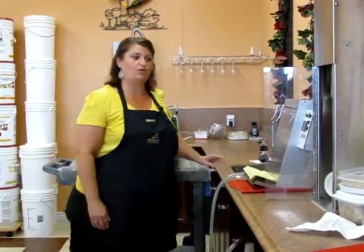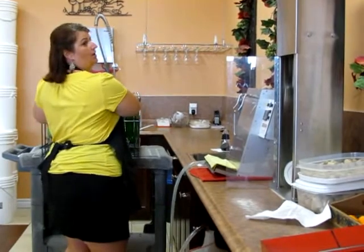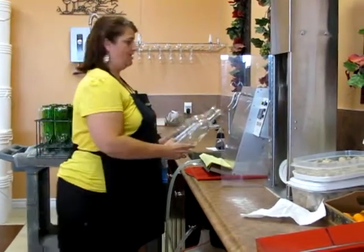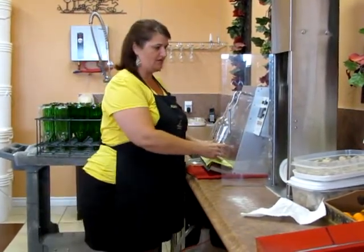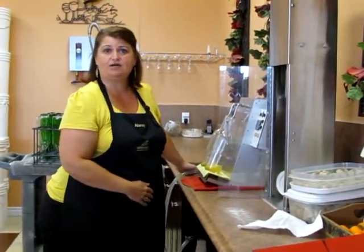We are going to be filling two bottles at a time on this machine. This morning I'm bottling my own wine that is ready to go. I'm just going to hit a button — the machine knows when to stop.